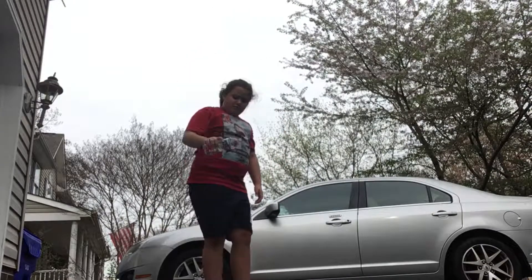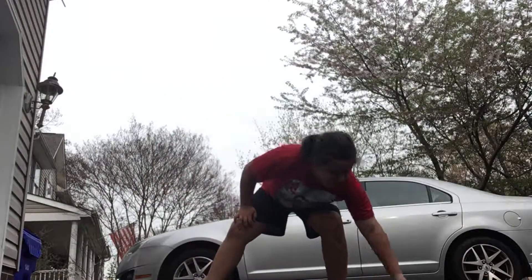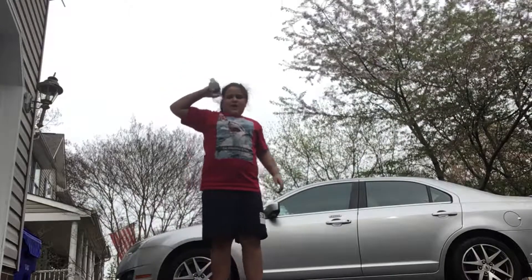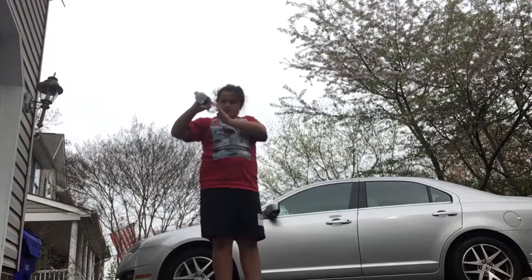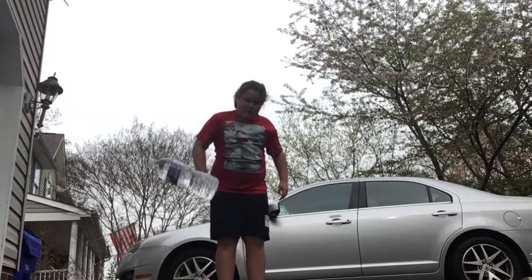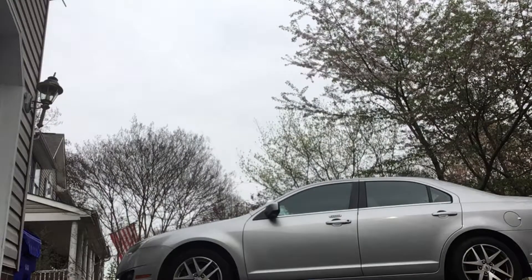Three, two, one. Nothing — only a little bit of scratches right now. Head height, a little wet right there. So head height, three, two, one.